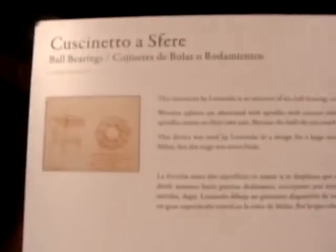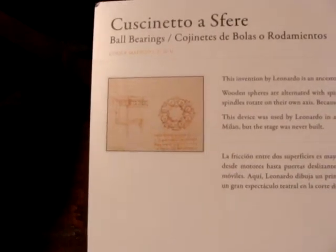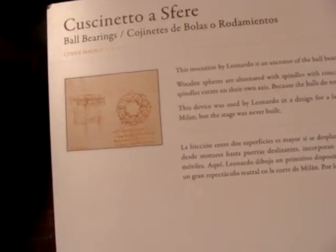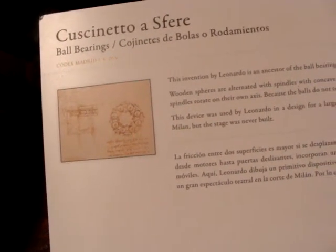So ball bearings — there are different breeds of ball bearings. He invented ball bearings. The theory behind them: he used the design for a large revolving stage for a theatrical extravaganza at the court of Milan. But it was never done.